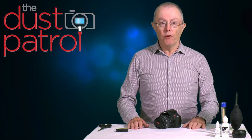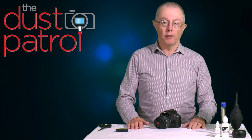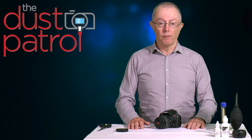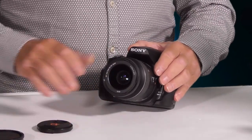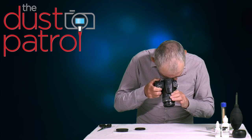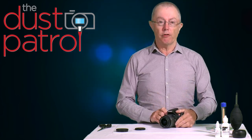One of the common confusions photographers sometimes have is mixing up whether the sensor is dirty or whether the problem is dirt in the viewfinder. Dirt in the viewfinder has nothing to do with the sensor and it won't affect your images at all. You can easily check by taking the lens cap off, pointing the camera at a continuous tone like a white wall, and any marks you see in the viewfinder are on the viewfinder screen — they won't affect your images at all.